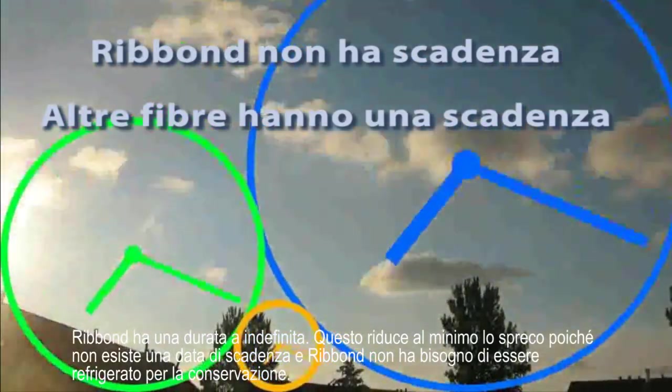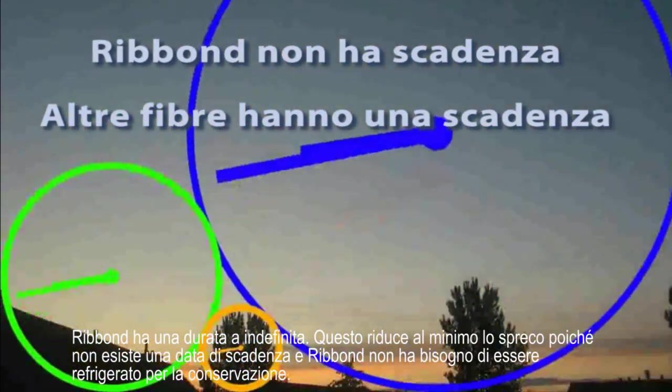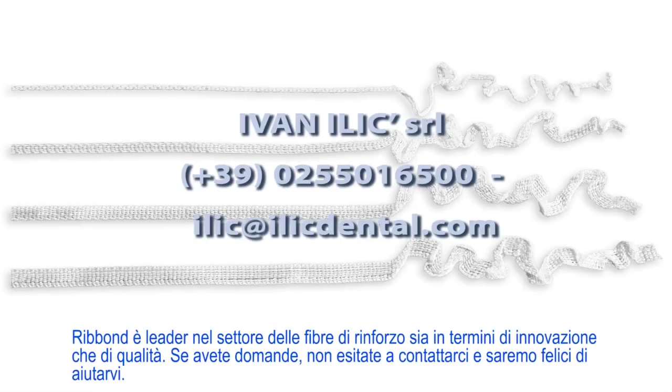Ribbond has an indefinite shelf life. This minimizes waste, since there is no expiration date and Ribbond does not need to be refrigerated for storage. Ribbond leads the field of dental fiber reinforcements in both innovation and quality. If you have any questions, please contact us and we will be happy to assist you.